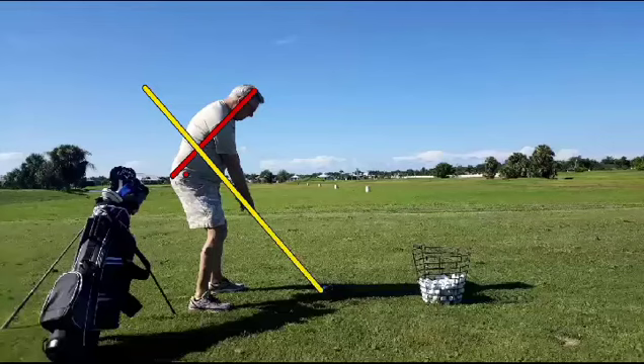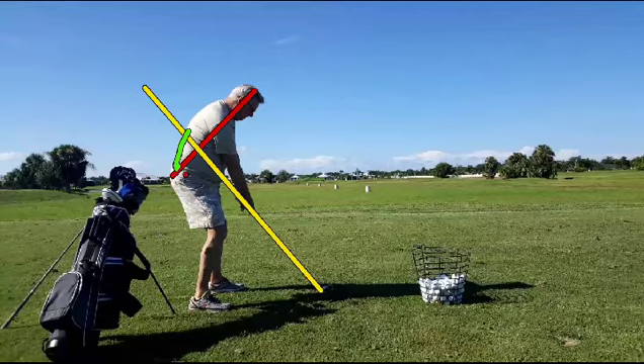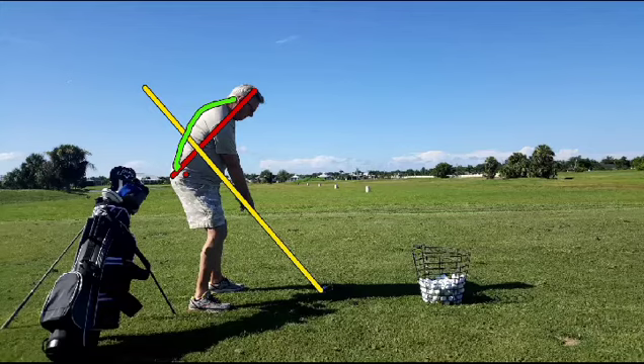The yellow line here describes the spine angle of the golfer. What we see is a rather rounded back like this. We'd like to see that spine being on a straight line — a straight axle works better than a bent axle.